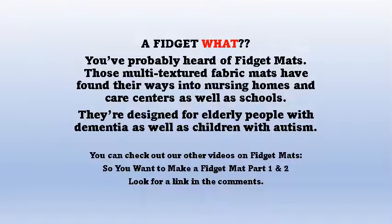You've probably heard of fidget mats. They're often found in nursing homes and in schools. They're designed especially for elderly people with dementia, as well as children with autism. We have two previous videos on fidget mats, and we'll put a link to those videos in the comments section.